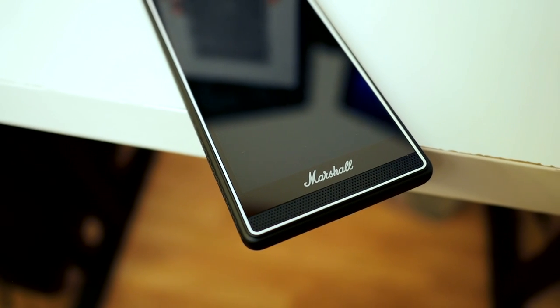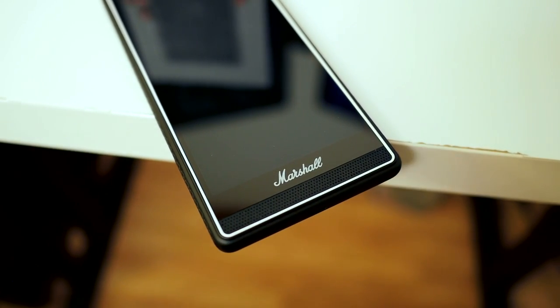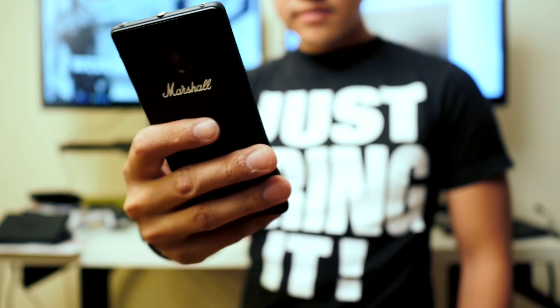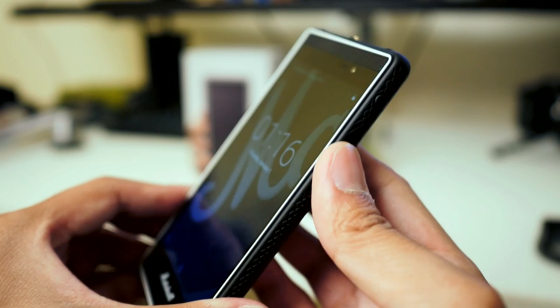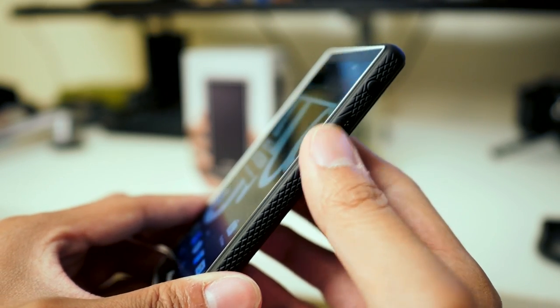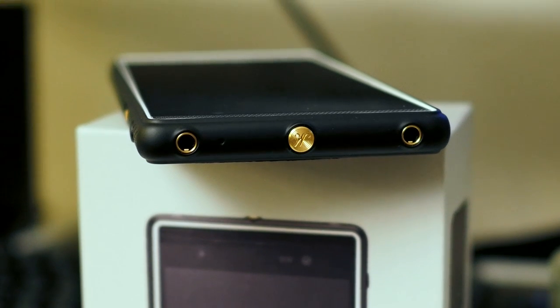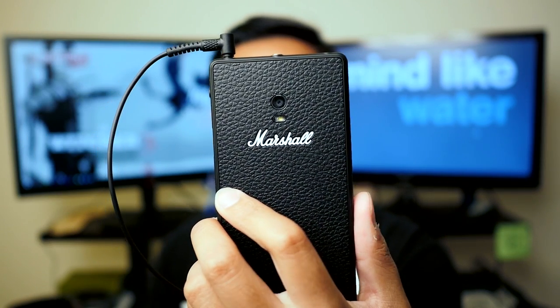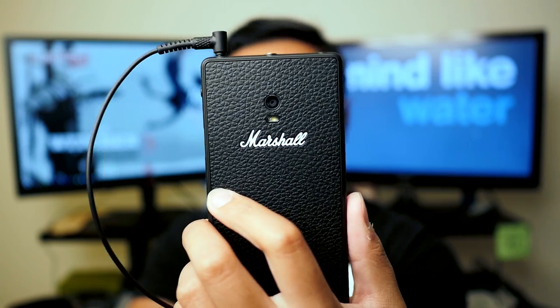Undoubtedly my favorite part about the Marshall is its look — you just don't get a phone that looks like this, with Marshall's amp design on the side and the features underneath. The volume rocker is really fun to use as well; it works like an analog input and it feels very analog despite this being a full digital smartphone. There are headphone ports on top, and I'll be testing audio quality using Marshall's own headphones and a couple of others.